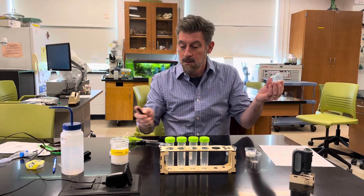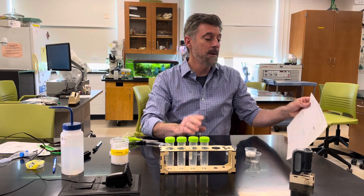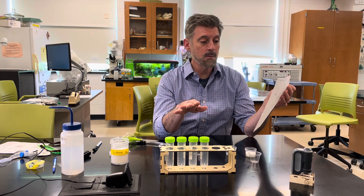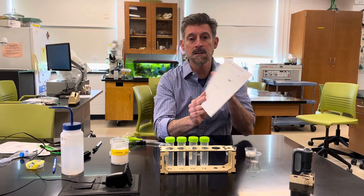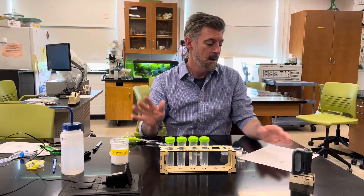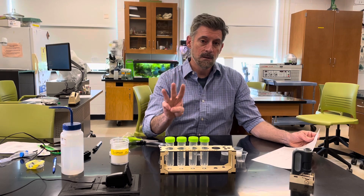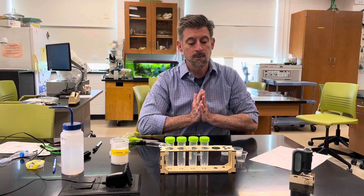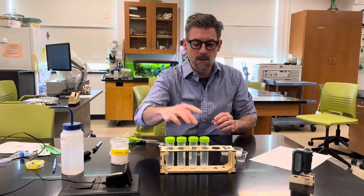In the experiment there are several things you have to do. The first thing is making up a bunch of solutions. You're going to use this sheet as a reference, and there's a set of detailed protocols and instructions online with your lab. You're going to make three sugar solutions, and the fourth one is just plain water, but we're going to treat them all the same way.